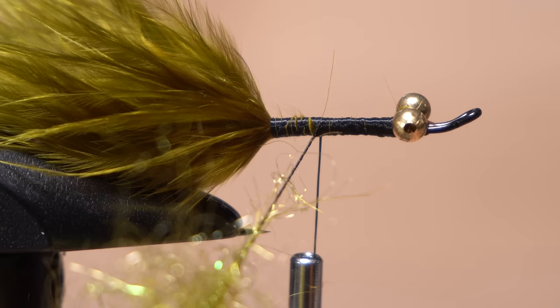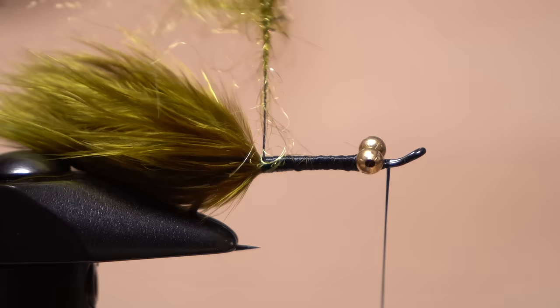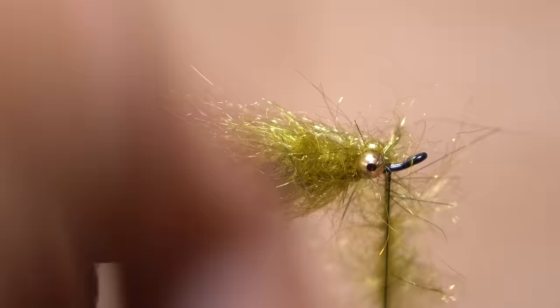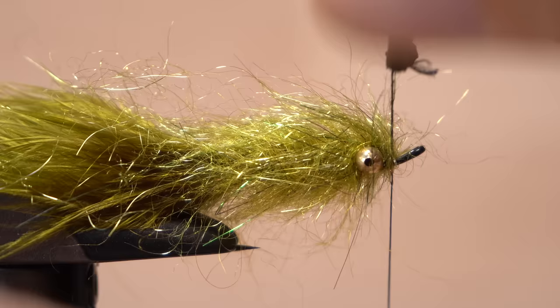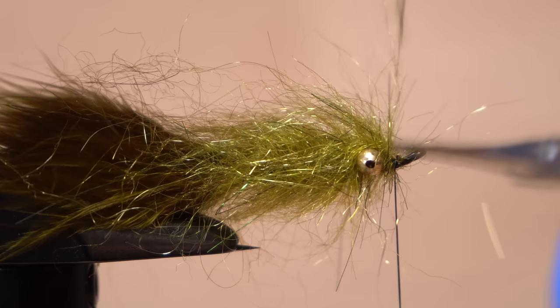Take rearward wraps of tying thread back to the base of the tail, then forward to in front of the bead chain eyes. Wet your fingertips and preen the dubbing to one side. Start taking wraps with the dubbing noodle, sweeping the fibers rearward as you go. When you reach the eyes, take a diagonal wrap over top of them, then go back behind the eyes and take a wrap on the opposite diagonal. The idea is to end with the bare thread part of the dubbing noodle in front of the eyes where it can be anchored with tight wraps of tying thread and snipped off nice and close.